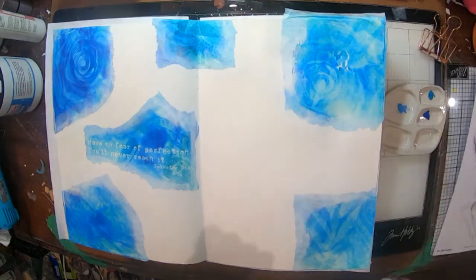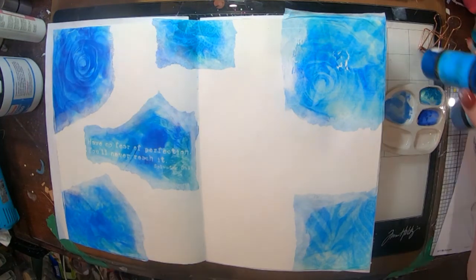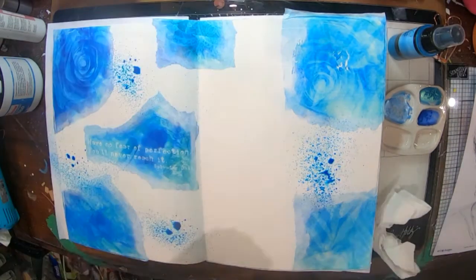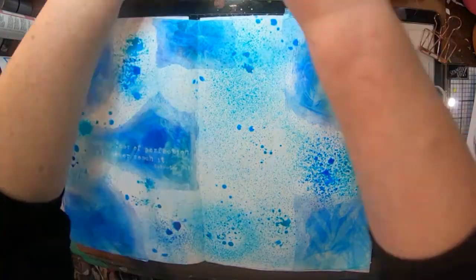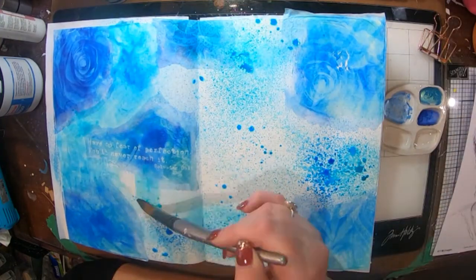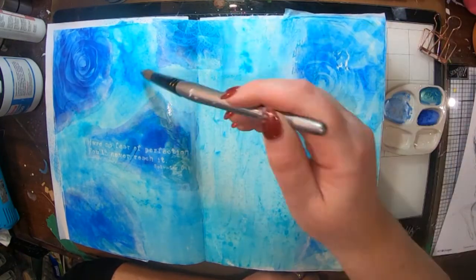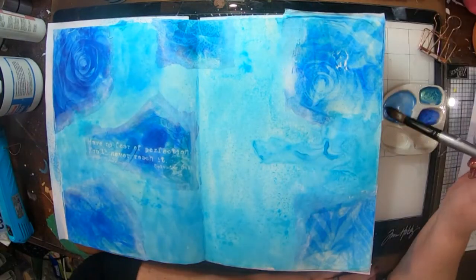I'm also going to grab my Lindy's sprays — I've got a few blues so I'm going with a really blue theme today. They kind of match with the wallpaper which I think is quite pretty. I'm just going to spray some of those around and then use a wet paintbrush to paint the colors around. As you can see — too easy, nothing to it really!